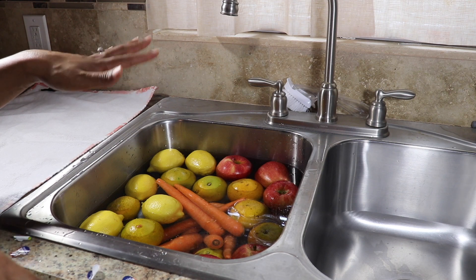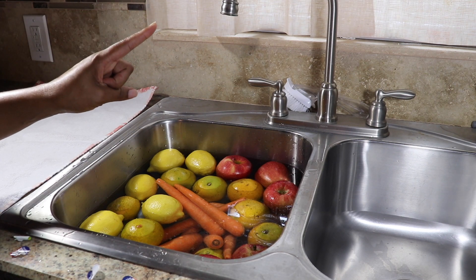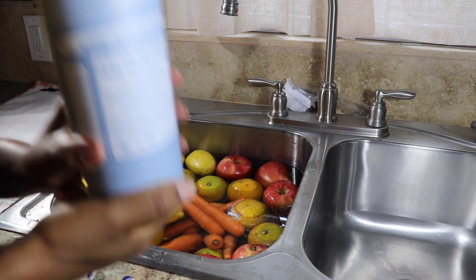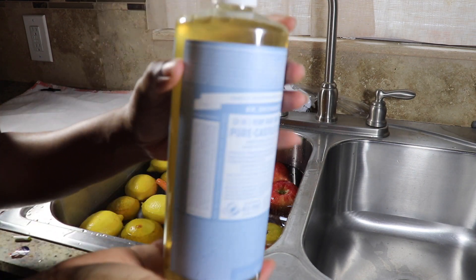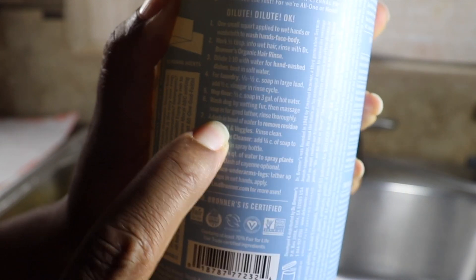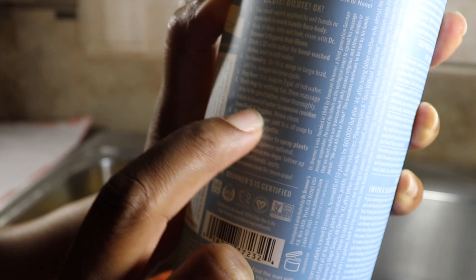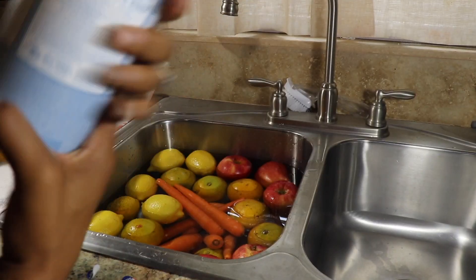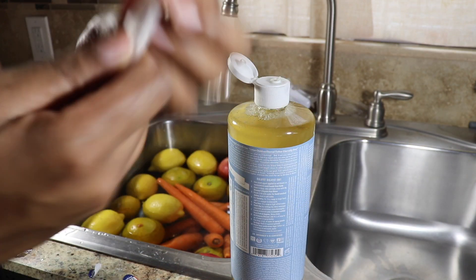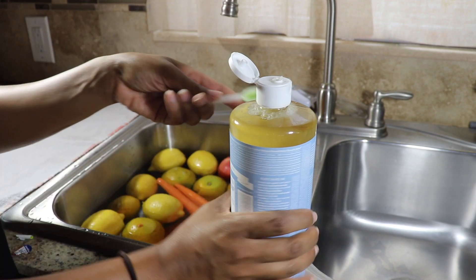I'm actually going to add just a little bit of Dr. Bronner's Castile soap — this is the pure baby unscented one. If you look at the label, there's writing everywhere, but if you look at number seven it says: 'A dash in a bowl of water to remove residue from fruits and veggies, rinse clean.' A dash isn't really a specific measurement — I think I'll call a dash one teaspoon.